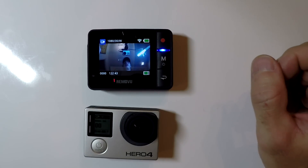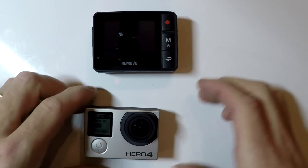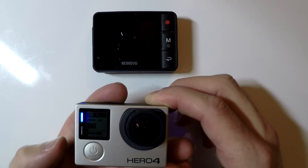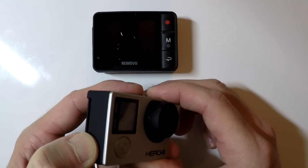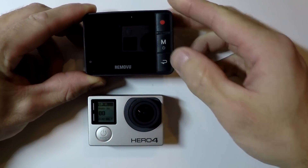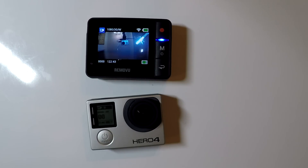As I mentioned at the beginning, that pairing only needs to be done once. So if we turn off the RemoteView and turn off the Wi-Fi on the GoPro, then turn the Wi-Fi back on the GoPro and turn the RemoteView back on — the RemoteView will search for the GoPro and automatically connect since we've already set it up. And that's it — you can now use your RemoteView R1.